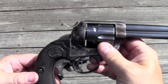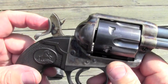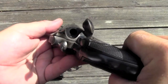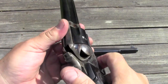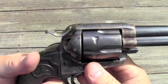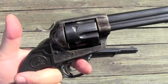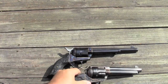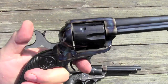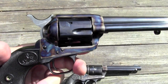Here are features of the Bisley gun that are immediately apparent. It has a very unique hammer — very lowered and swept back, to be easy to hit — and it also has a shorter hammer fall than the original single action army hammer, which is swept up, which I actually find easier to hit.